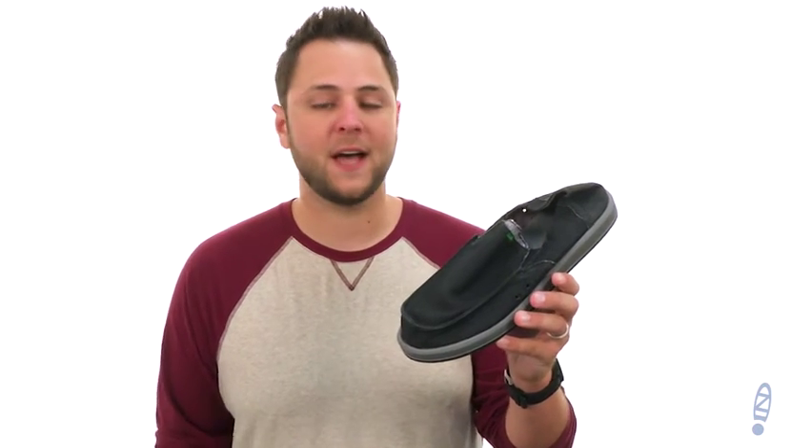Hello everyone, my name is Richard from Zappos.com and this is the Pickpocket Denim from Sanuk.